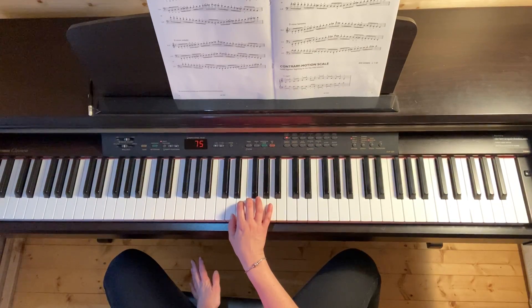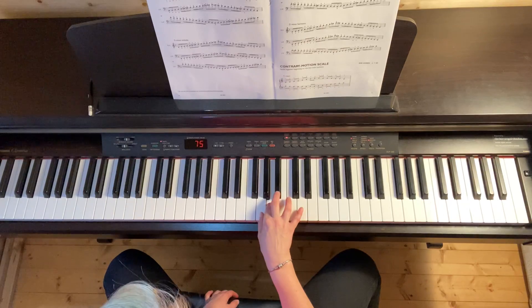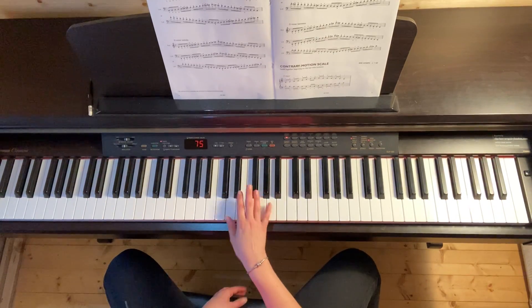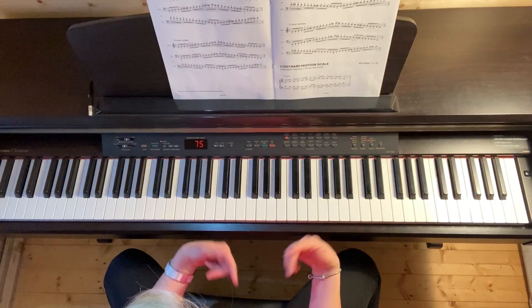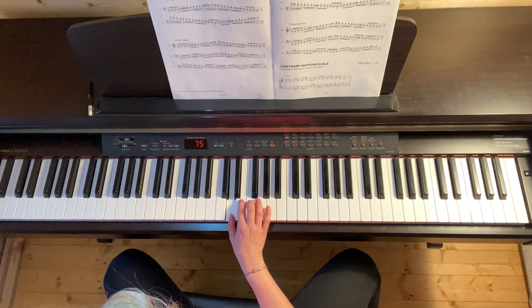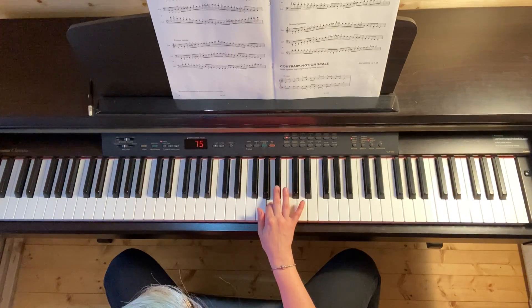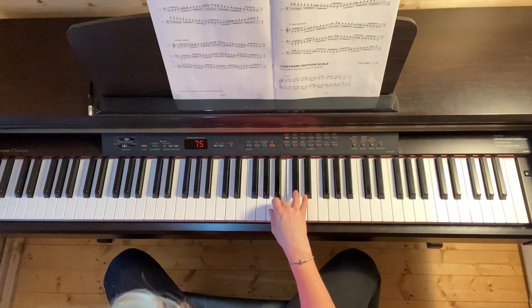If I were just to follow my key signature, B flat and C natural and D. But on my way up my scale, remember I want to raise my sixth and my seventh notes by a semitone. So the sixth note would be B flat, goes to B natural. My seventh note will be C natural, it goes to C sharp.